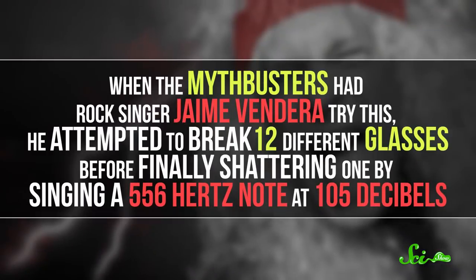Some glasses might be harder to crack if the glass is too thick or if the right note is out of your vocal range. And you have to be loud — over 100 decibels, which is louder than your hairdryer or vacuum cleaner. When the Mythbusters had rock singer Jamie Vendera try this, he attempted to break 12 different glasses before finally shattering one by singing a 556 Hz note at 105 decibels.